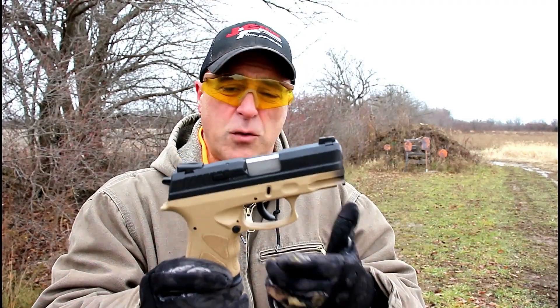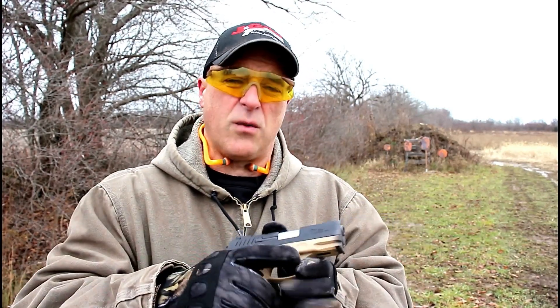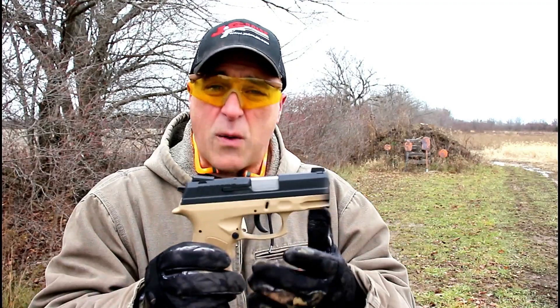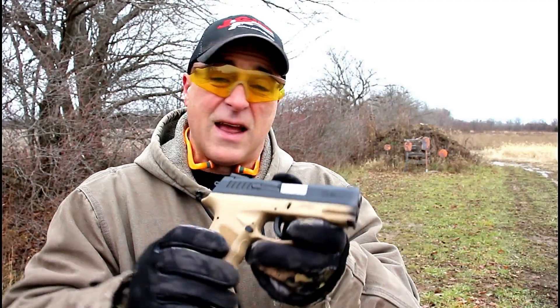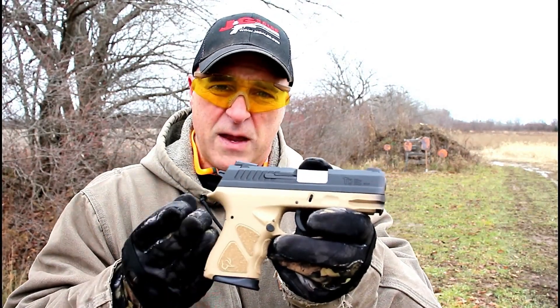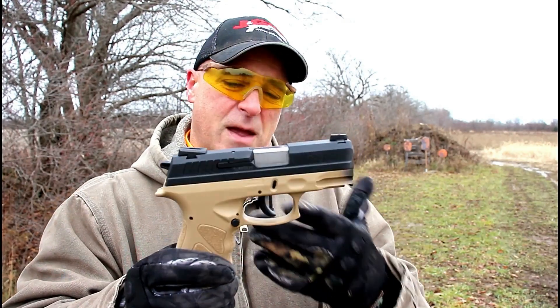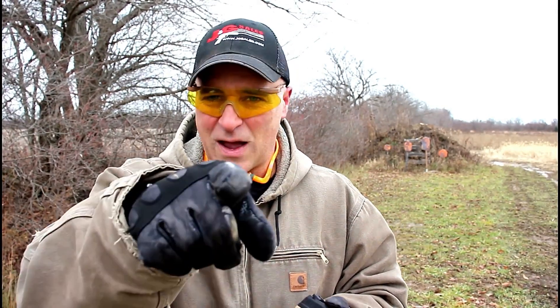Is it a nice gun? For $300 I can't knock it too bad. It's not unusual for a new gun to have some stovepipes and failures here and there. At the same token, it did have some failures and some things did not go well. I never quite settled into it — I think I need to give it more time. I'm not ready to say it's not a great gun, but I'm also not ready to say it's great. I'm sort of in the middle. We'll see how it performs. If you like videos like this, please subscribe and share — thanks for watching and be safe.